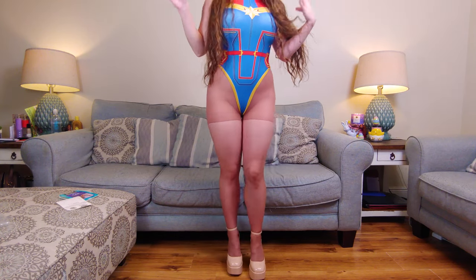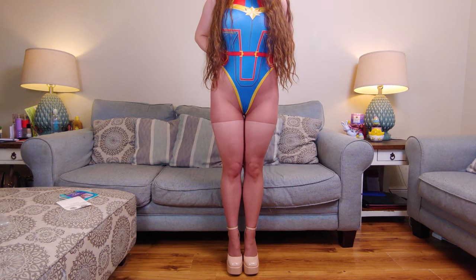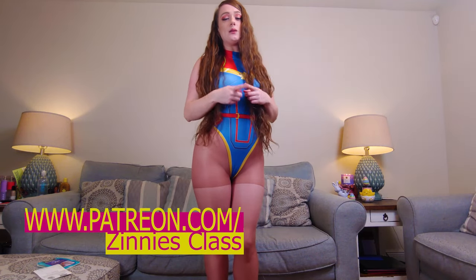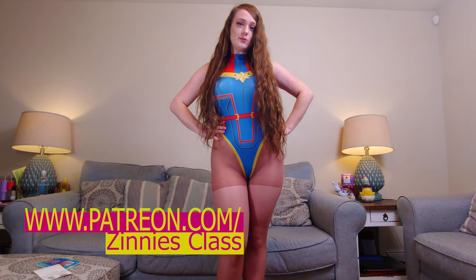I'm gonna have some pictures on my Patreon if you'd like to see them. If you'd like to see pictures like this with this cosplay and many more, I have my Patreon in the link in the description.